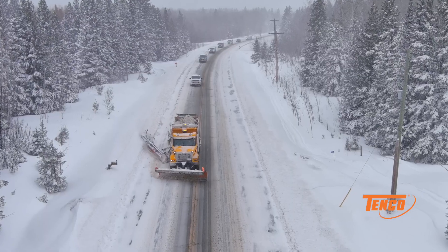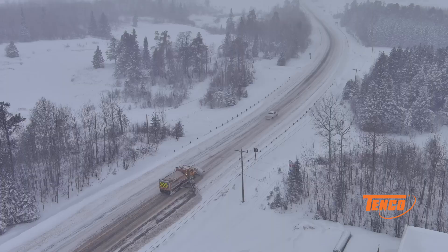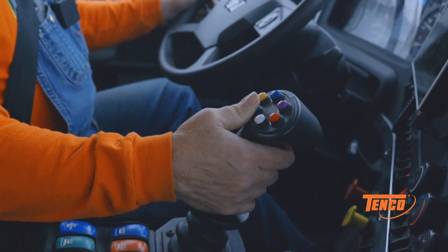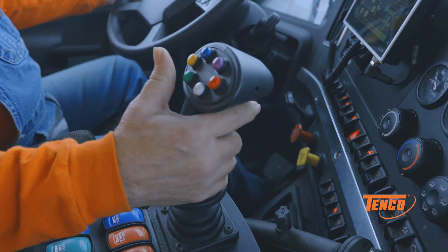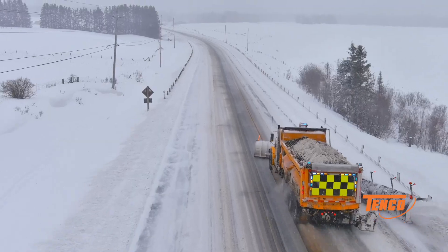It's a far superior truck. The more snow the better. The joystick pretty much does everything I need it to do — place the wing and the plow. It's a much better design versus the old style lever actions that we have. Everything's at my hand grip here. It's a beautiful truck. I love it.